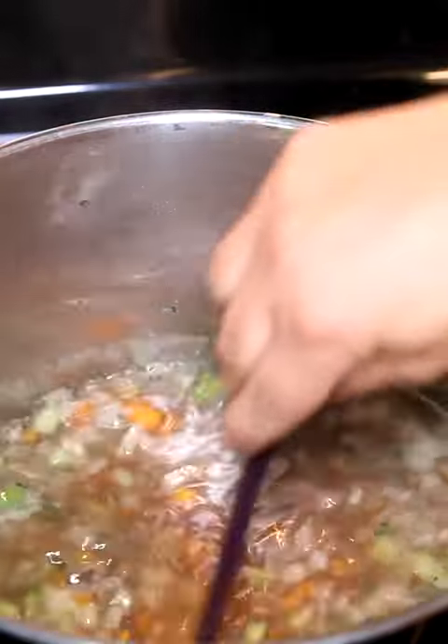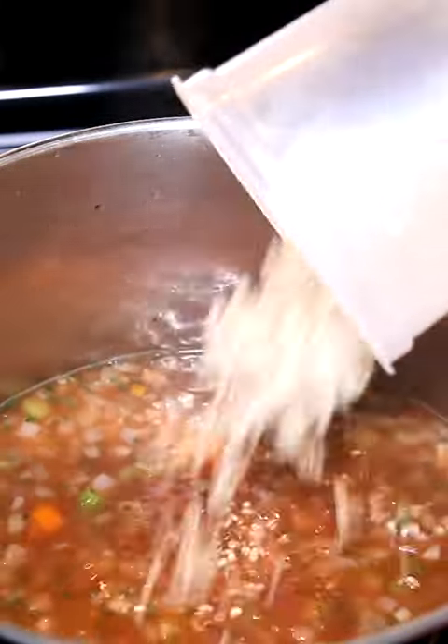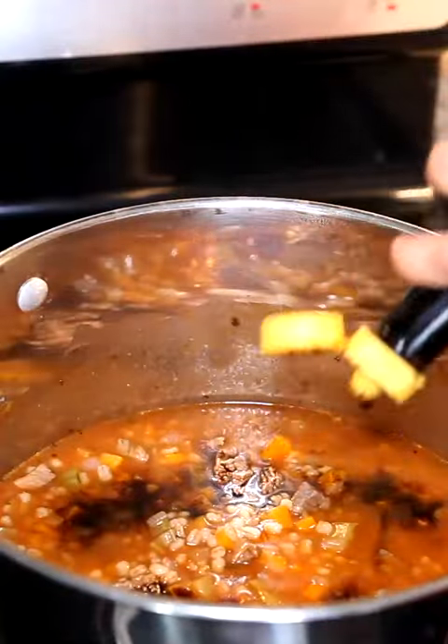We're going to bring that up to a simmer. I'm going to add in one can of tomato paste and two cups of pearl barley. Now I need to cover this and let it cook out until my barley is nice and soft.